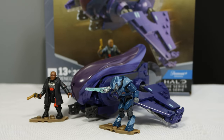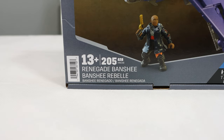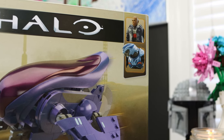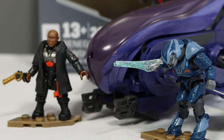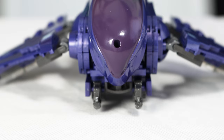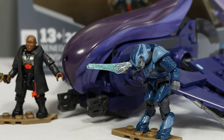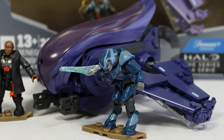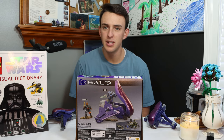This is the Halo Mega Renegade Banshee. It comes with 205 pieces, is rated for ages 13+, and this set is absolutely awful. The two minifigures that you get in the set are the only positives. However, the build is riddled with issues and inaccuracies. This set is an absolute horrible set, and something that never should have been released in the current state that it is in. But let's talk about it.